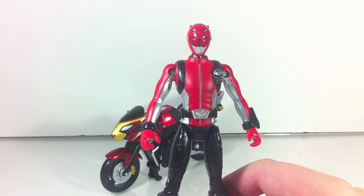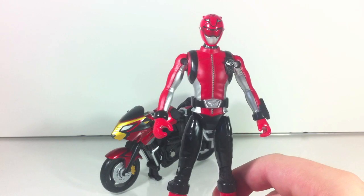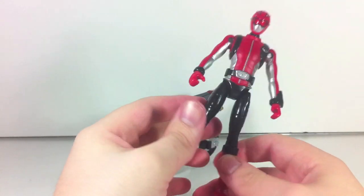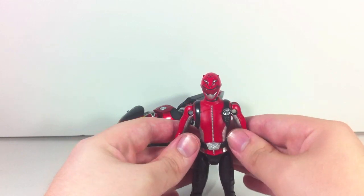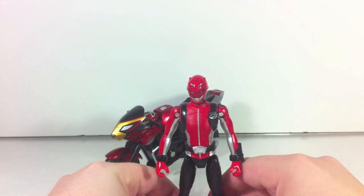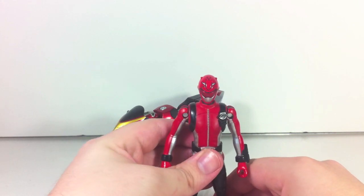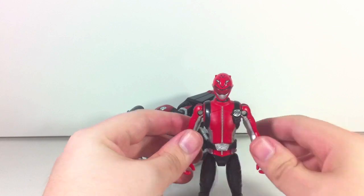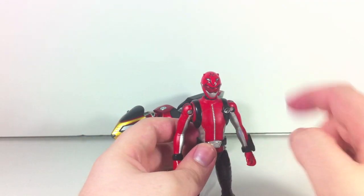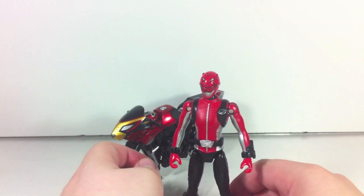It's pretty much standard Bandai of America bike figure articulation — actually a little bit better than that. It reminds me quite a bit of the figures that came with Magiranger and Boukenger with their vehicles, except those figures were actually a little bit better than these ones in terms of articulation.